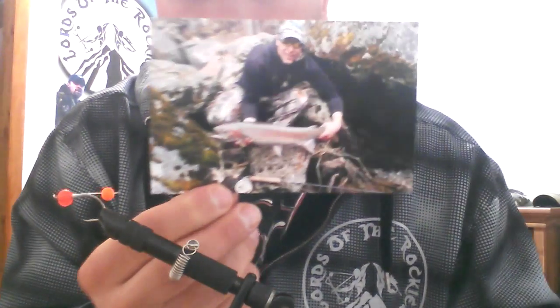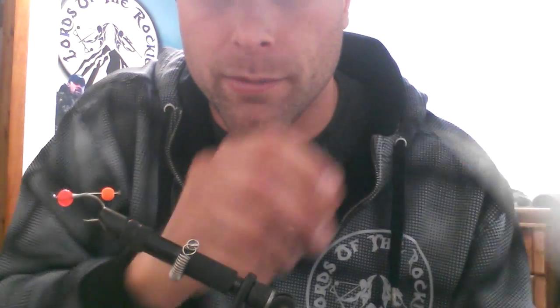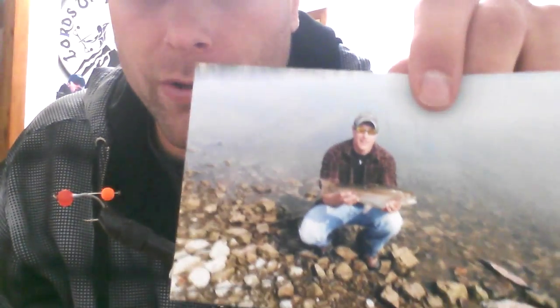Here's some steelhead that we caught on that fly this year, using a nine weight rod. Did pretty good. And then this spring, here's a rainbow that I caught on a smaller version of that fly, and another one.